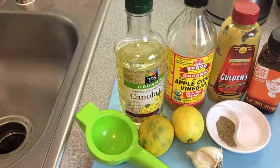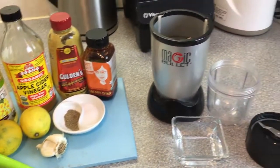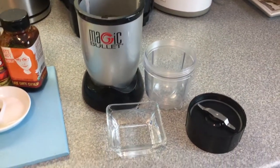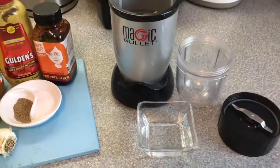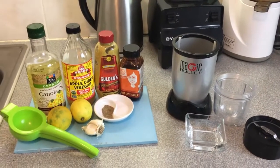These are actually limes but I left them sitting on the counter for a while, so that's why they're yellow. I put everything into my magic bullet, and I might need some water in there to kind of balance it out, so I will now make the dressing.